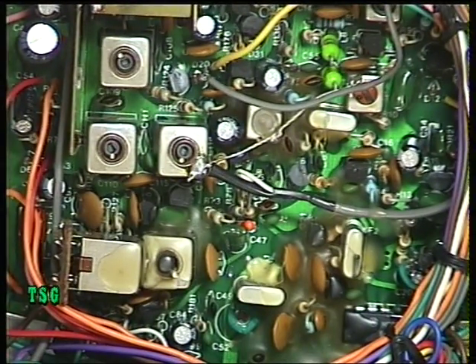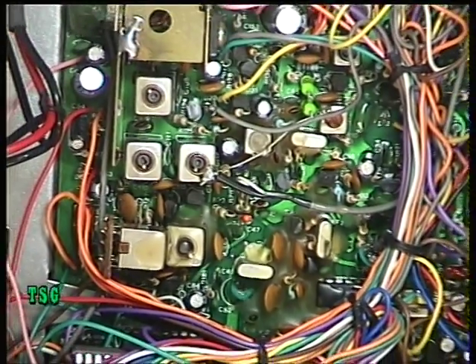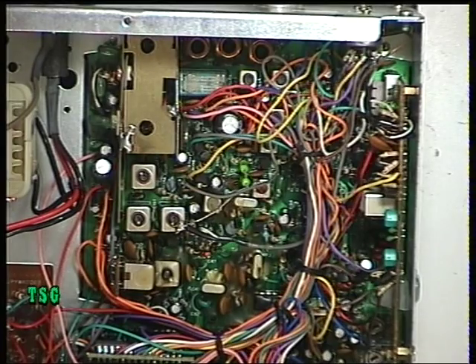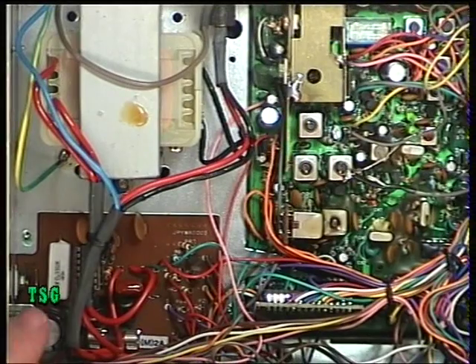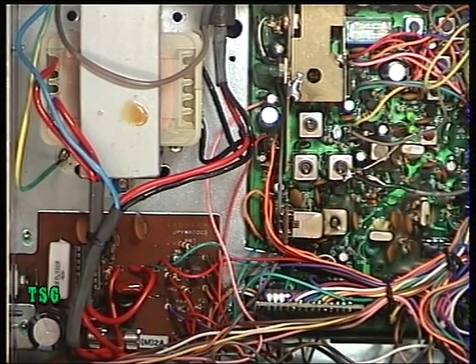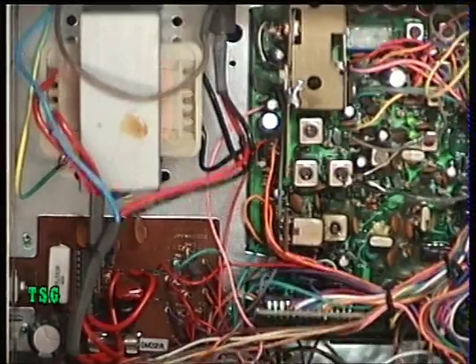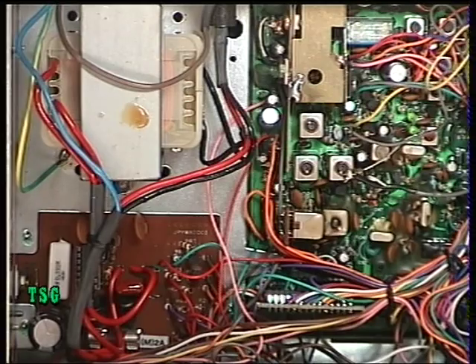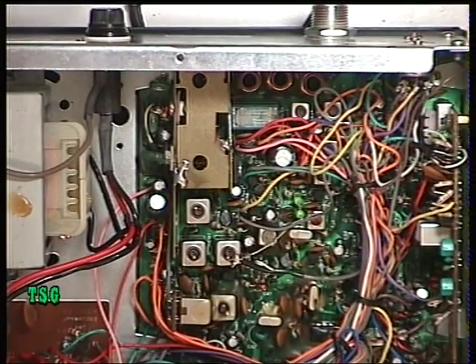I'm going to wade through the circuit diagrams and think of a way of setting up the VCO. I'll have a look at that, and first of all we'll make sure the power supply is doing the voltages we'd expect. The customer hasn't mentioned what the snags are, if any, and the radio is absolutely immaculate. So I don't know whether it's a repair or just a general service, retuning, and test. Without further ado, I'll bury my head in the circuit diagram.